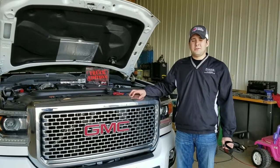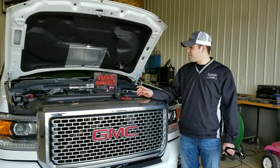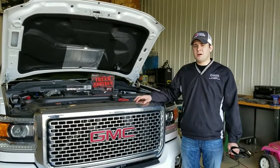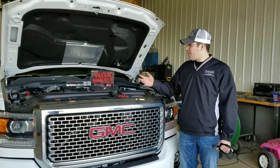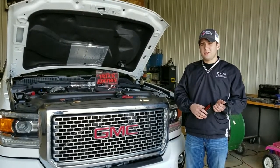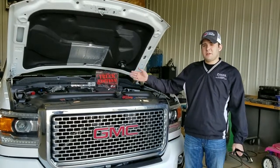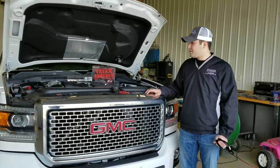Hey everybody, this is Aaron with AgDiesel Solutions. Today we're getting ready to do a field install video of one of our AgDiesel Solutions Towing Performance Truck Edition modules on this 2017 L5P Duramax. Through this install video we're going to show you how to install this module with ease, including removing some components to help access the fuel injection plug on this engine.